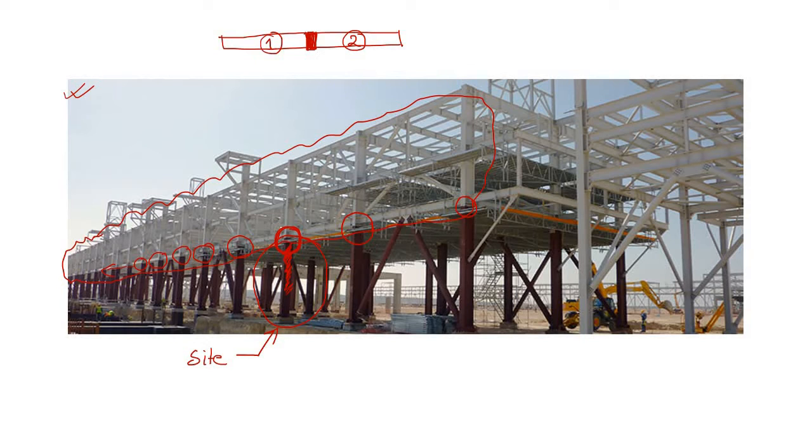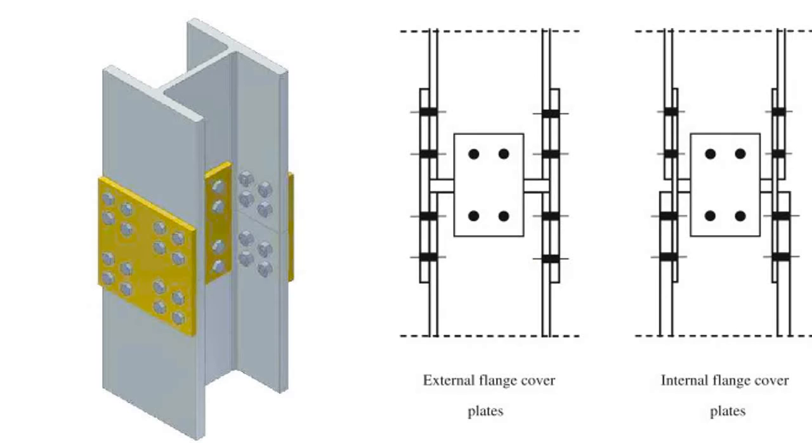A splice joint is nothing but a joint which connects two members — member one and member two. Looking at the detailing: member one has ended here, member two starts here, and to connect them you simply apply bolts and plates.